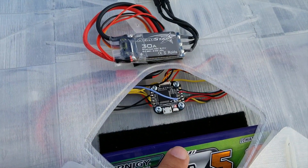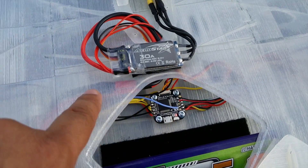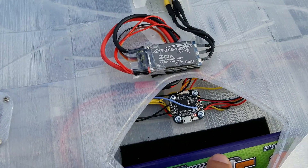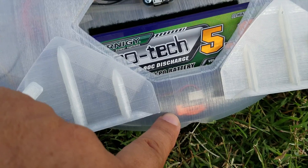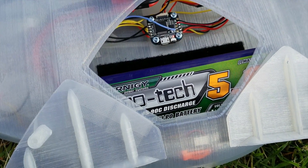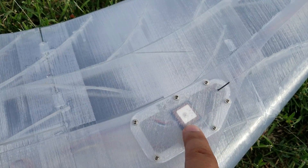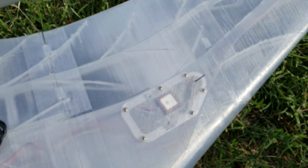Inside, my flight controller is a Matec 405 mini — it works really well. You can see this blue wire that's actually the smart audio, and it plugs into the same pad that my Spectrum Serial Receiver does. In the front I have a Runcam Micro Swift mini and I'm running a 3-cell 5000 milliamp battery pack. Behind this is my ReadyMade RC branded mini GPS — it works really well — and underneath it you can see the antenna for my Spectrum Receiver.